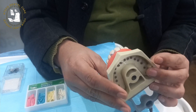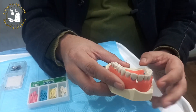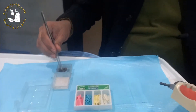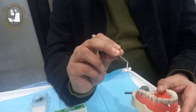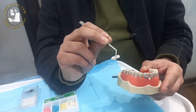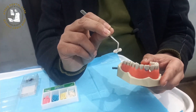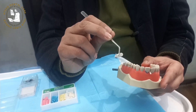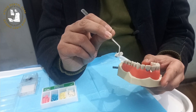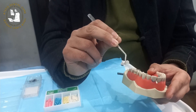Today's lecture is very important as usually dentists miss the placement of wooden wedges. They just place the matrix band without wooden wedges, and the ultimate result is an overhang of the restoration. The restoration will be overhanging and impinged on the interdental papilla, and there will be food impaction that will destroy the restoration.